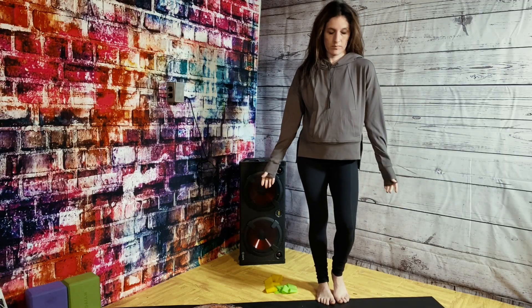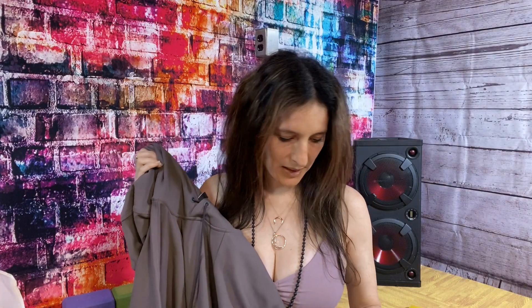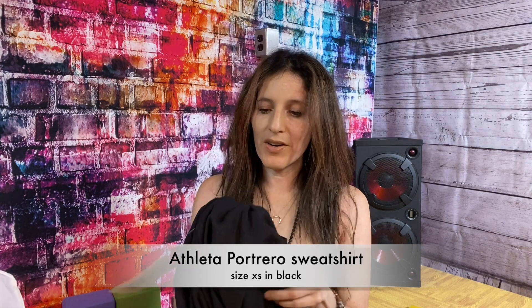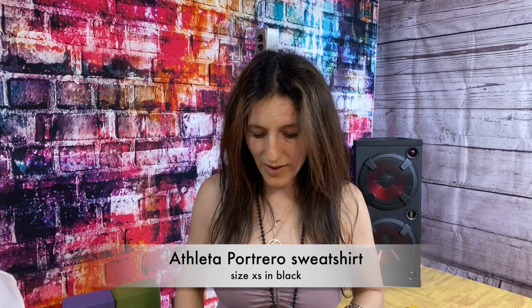I do like the Recover Hoodie from Athleta a little better because I want something cozier, though the Mission Hoodie makes more of a fashion statement with the double length. Sadly, I think this one is going back — it's $119, comparable to the other hoodies. The Recover Hoodie is $108, a little cheaper. I might wait for it to go on sale; Athleta has amazing sales. Lastly, this isn't a hoodie, but it caught my eye: it's called the Portrero Sweatshirt.